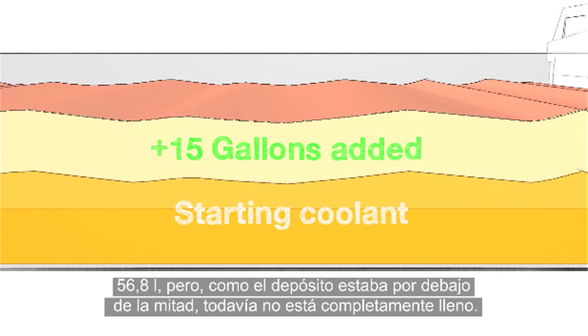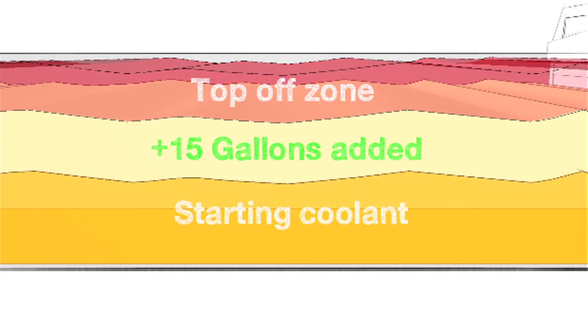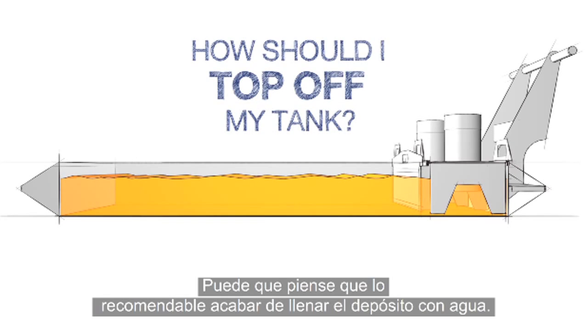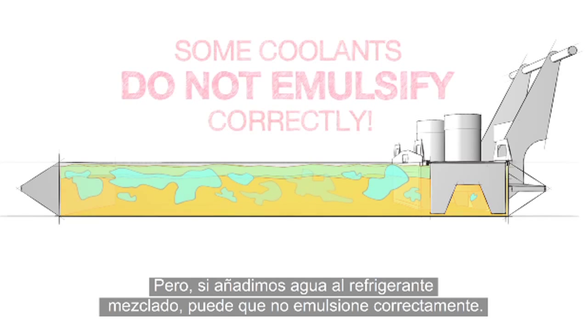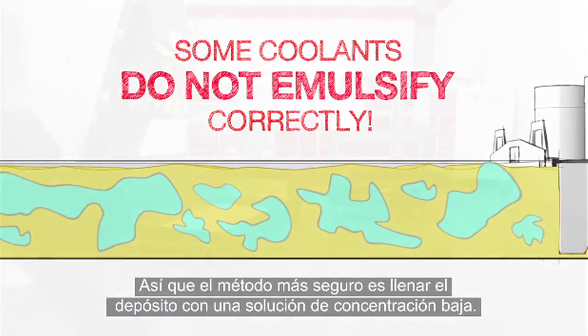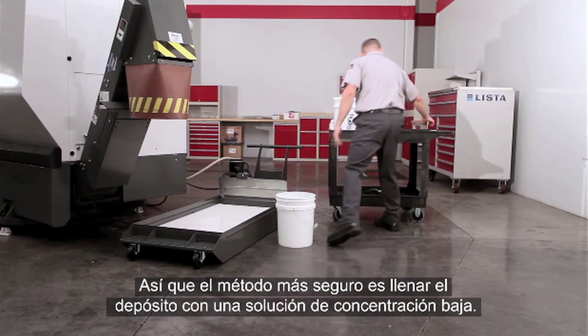Since we started at less than half full, our tank isn't filled yet. We need to top off the remainder. At this point you might think we'd recommend just finishing with plain water, but when you add water to some mixed coolants it may not emulsify correctly. So we will take the safest path and top off our tank with a low-concentration mixture.